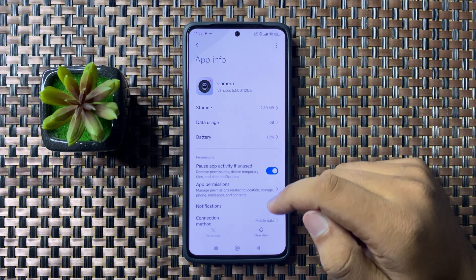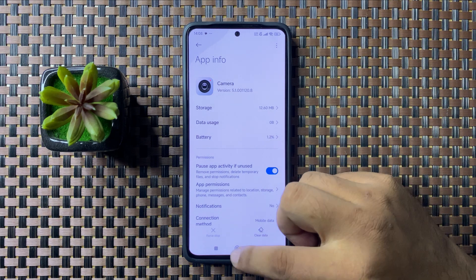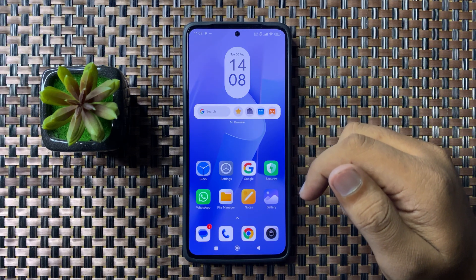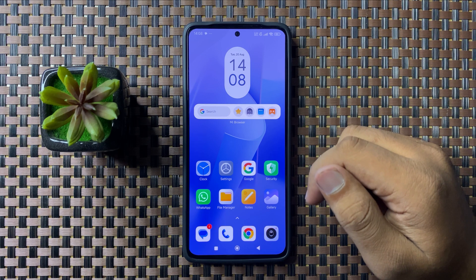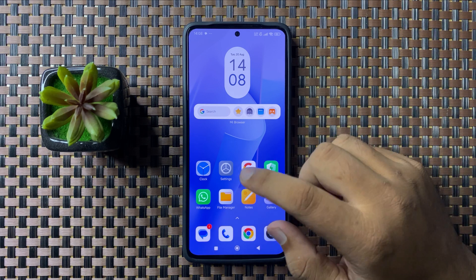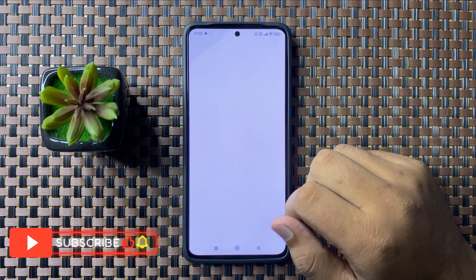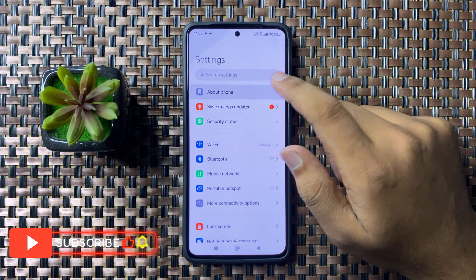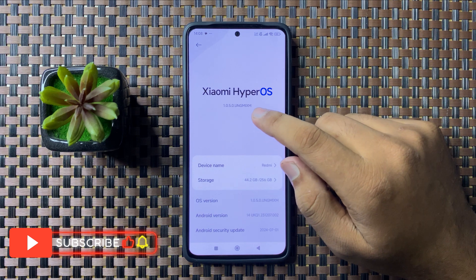After force stopping the camera app, the QR code scanner not working issue will be fixed. But if you are still facing the issue, try updating the phone's software. For that, open Settings, then tap on About Phone, and then tap on Software.